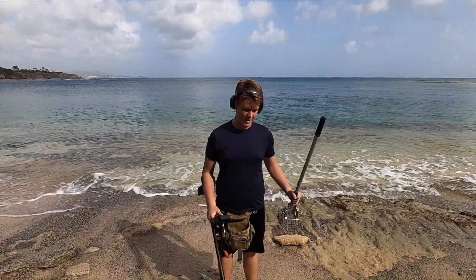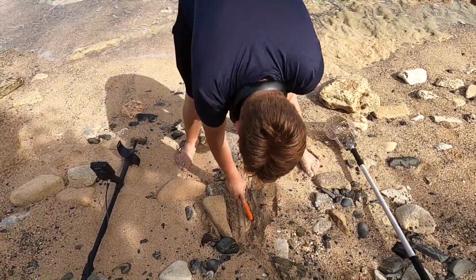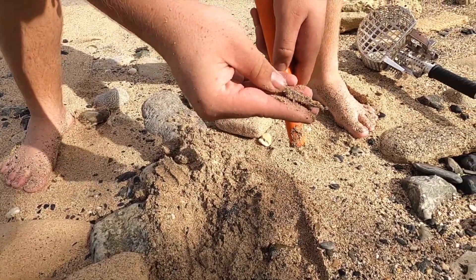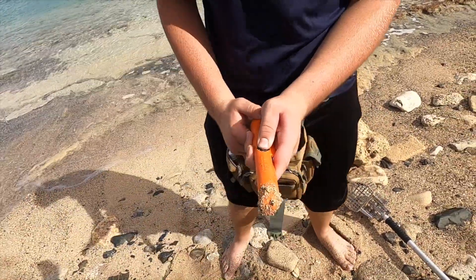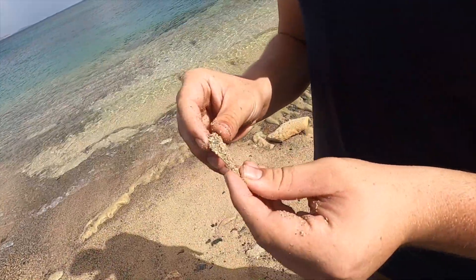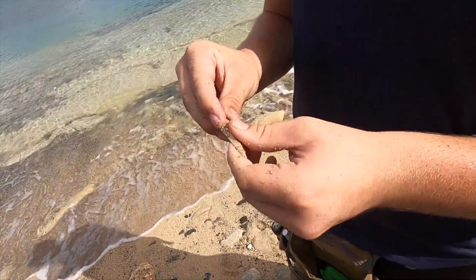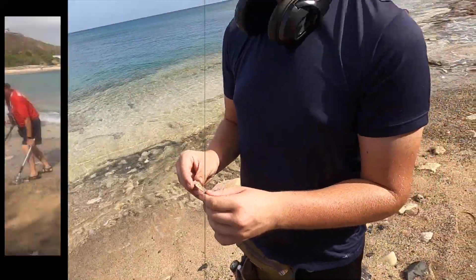Got a good signal in between three massive rocks. I got jewelry — looks like it might be a pendant of some sort. What is it? Comes to a point, looks like an arrow kind of. It's fake — you can see the gold plating coming off. But that's still super cool and shiny.